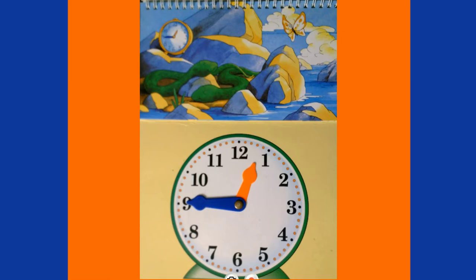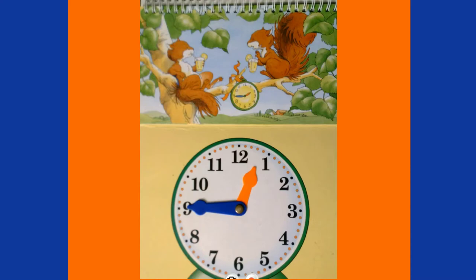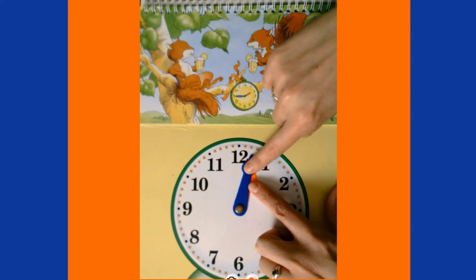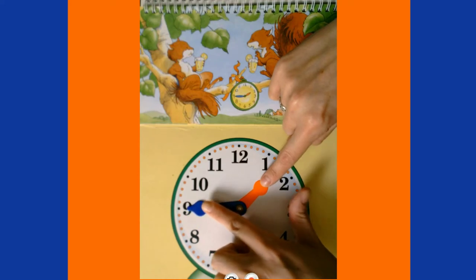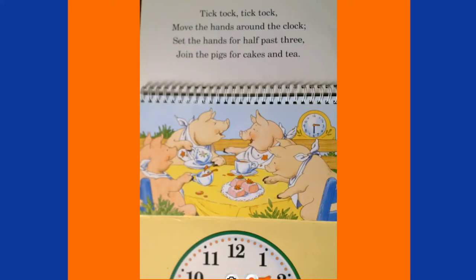But what can you do at a quarter to two? Sit in the shade with a cool lemonade! A quarter to two is the same as 15 minutes to two, or 1:45. Since we're at 12:45, we need to go one full hour, so our minute hand goes all the way around the clock. Now our hour hand is getting closer to the two.